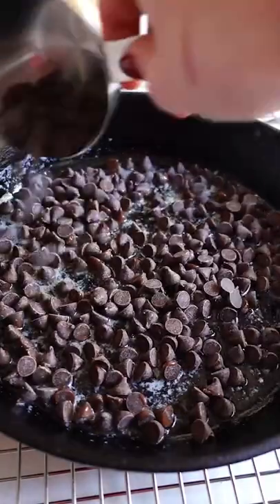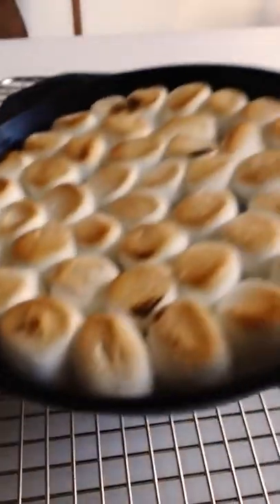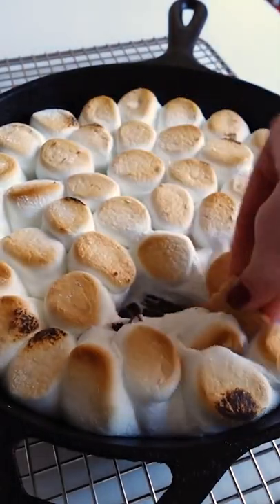Heat up your skillet in the oven, add butter, let it melt, then add in chocolate chips. Top the chocolate chips with large marshmallows and bake until puffed and golden. Use graham crackers for dipping. It's definitely a lot less messy than regular s'mores and so easy you'll be making this really often.